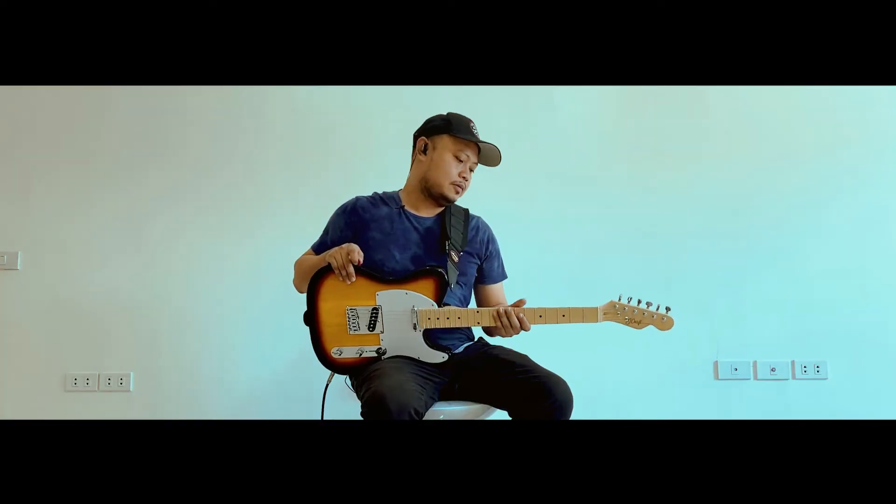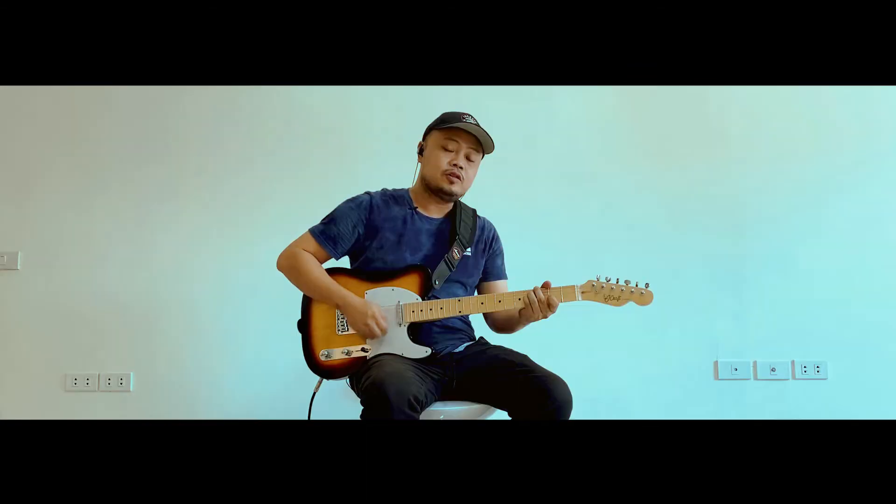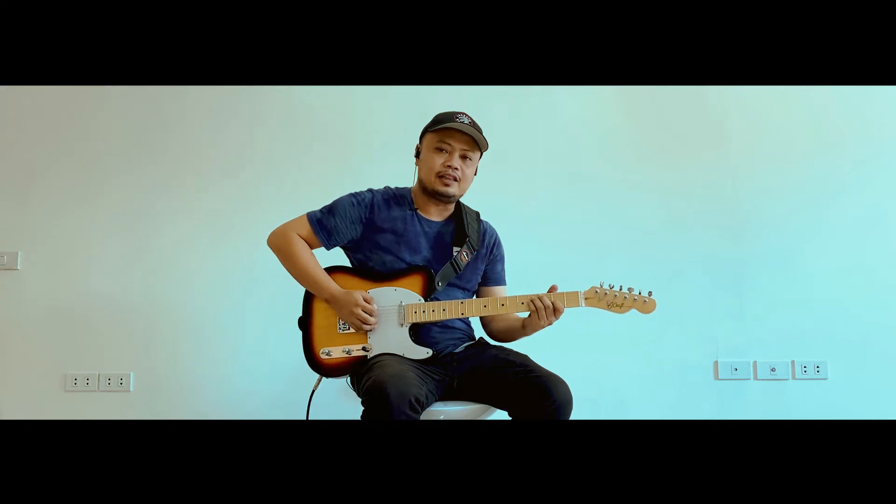Then sa neck, okay yung grip nya — hindi sya not too thick, hindi din sya masyadong manipis. So ramdam mo talaga na tele, tele yung hawak.